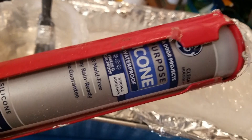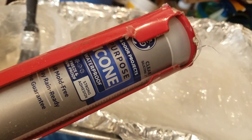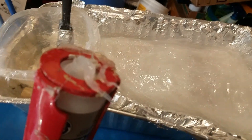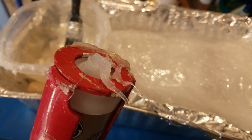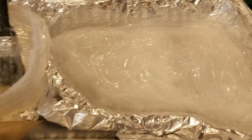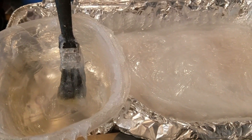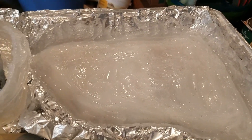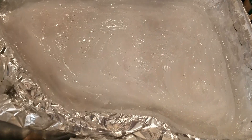I used GE silicone — it was about four or five dollars per tube. I cut the end off really close to the tip so I get a nice big hole and the silicone just dumps into the container without fighting with it — highly recommend that. Final tips: wear a mask, this stuff stinks to high heaven; do it in your garage where you have a lot of air around you.